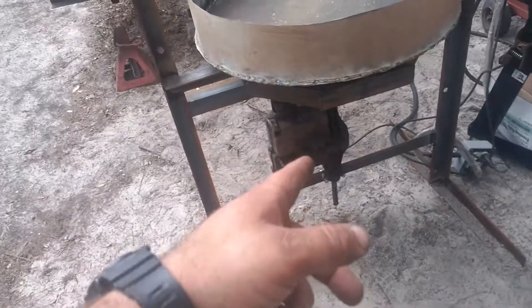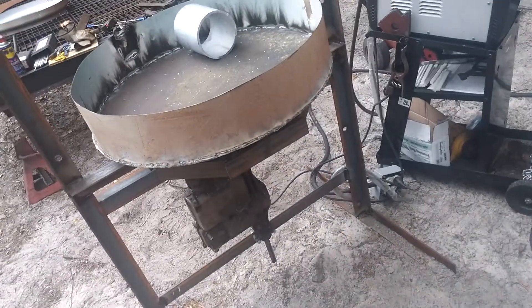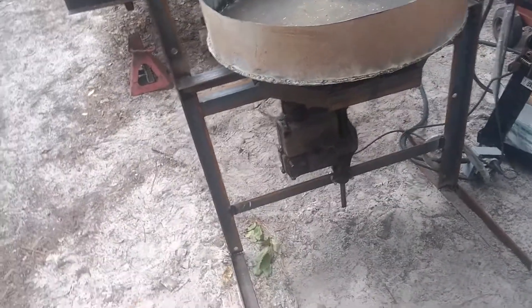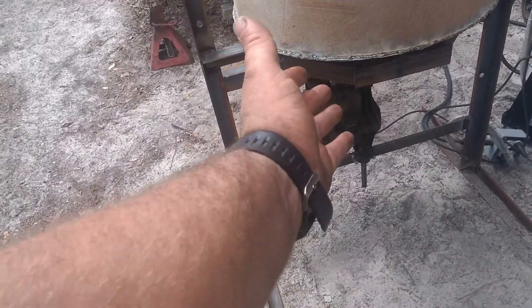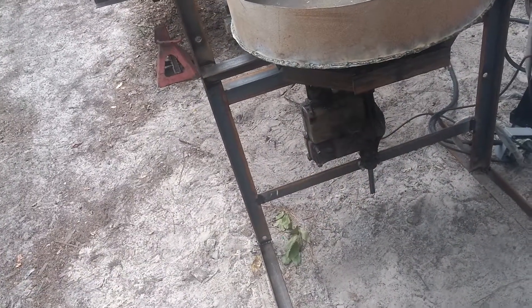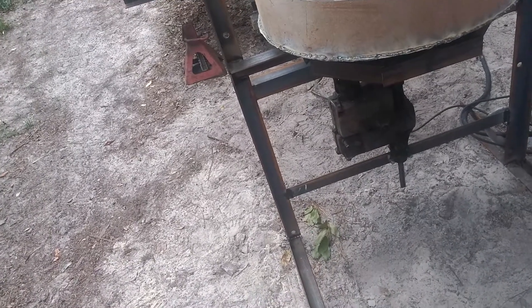I've got to get a couple of pulleys — a pulley for the trans axle and a pulley for the motor. I still have to mount the motor and figure out how I'm going to do it. I might just have it swing so I don't have to rig up a tensioner and all that. The weight of the motor will provide the tension for the belt.